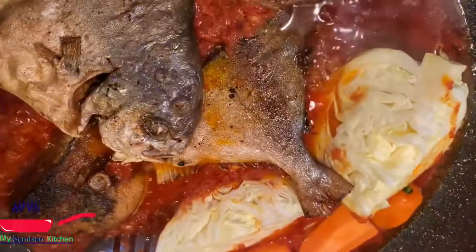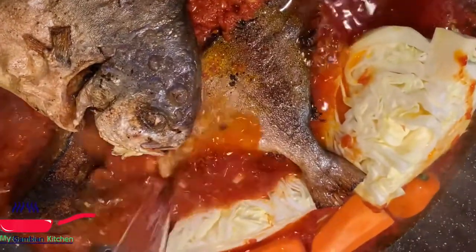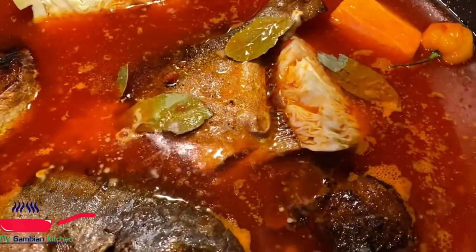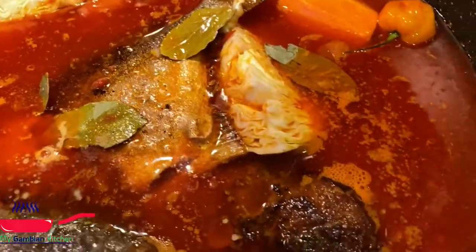I've added all my vegetables with the fish, added some water and my bay leaves. I'm just going to let everything cook. When the vegetables and fish are done, I'll take them out and set them aside before I put in my rice.